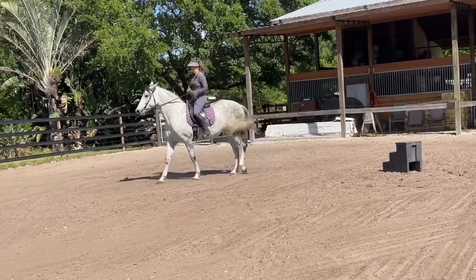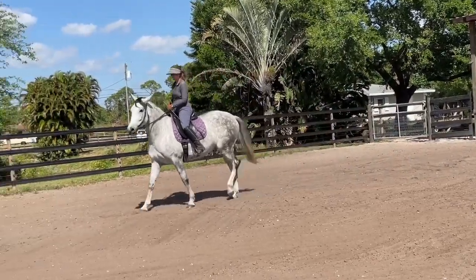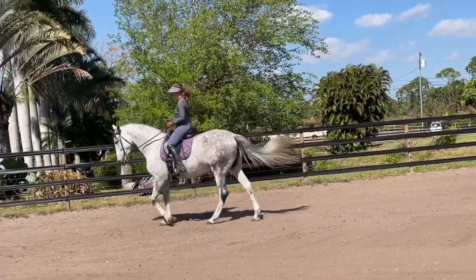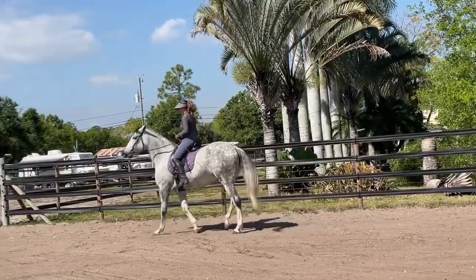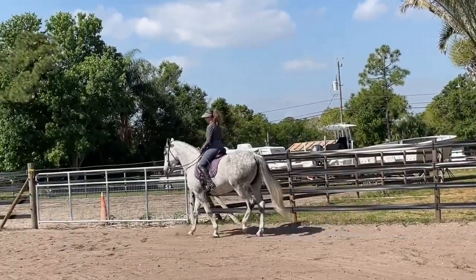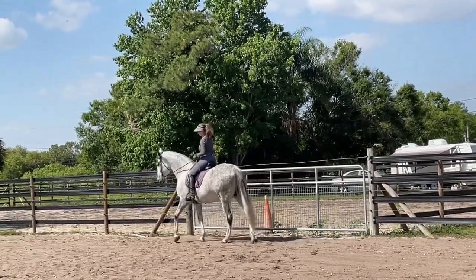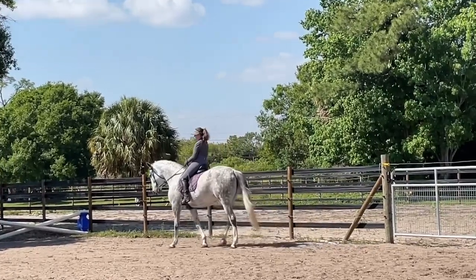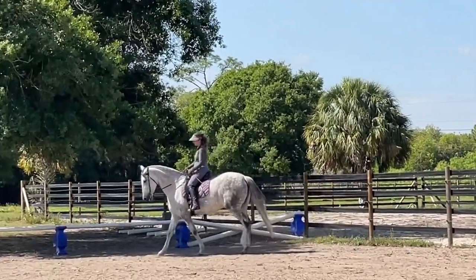Let's do a little turn on the haunch. See how she thinks about that. A little different. Excellent. Lots of releases.